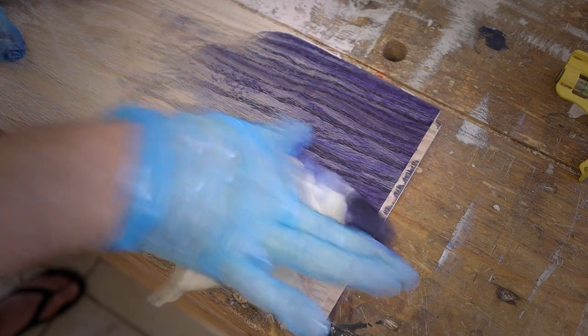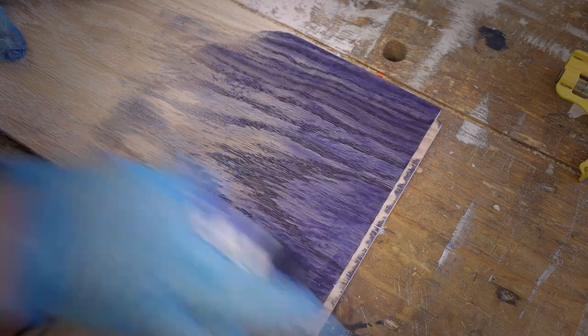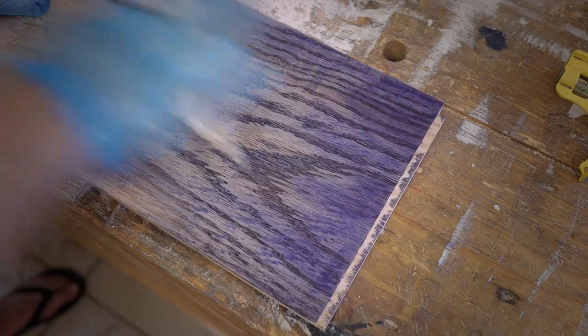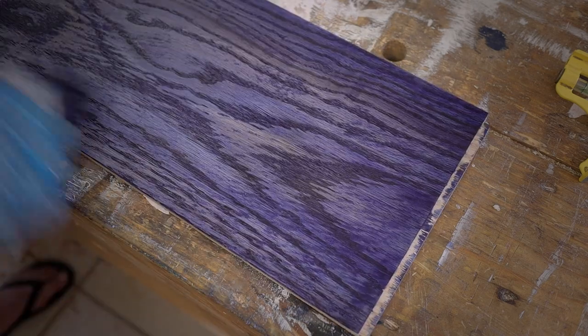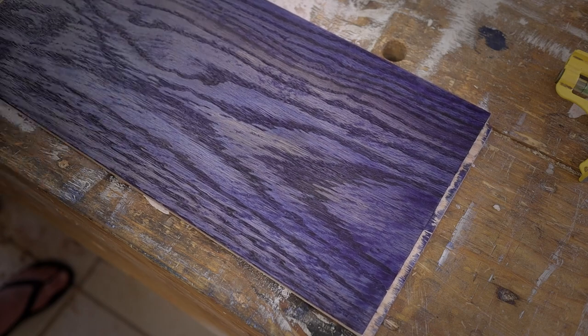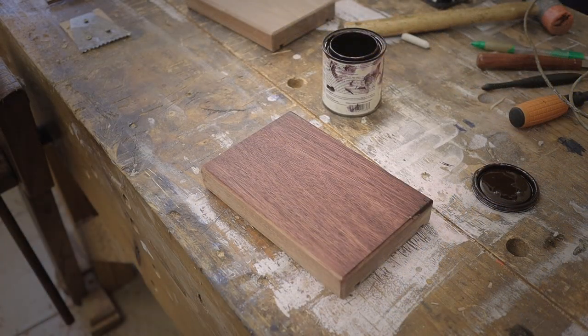Also for this project I had some staining ink lying around for quite a while, so I decided to use it on the parts. For the oak I'm going to use the blue stain and see what it looks like at the end of the day. For the mahogany side pieces I'm also going to use a stain, but this one is more for a dark brown color to enhance the brown that's already there.